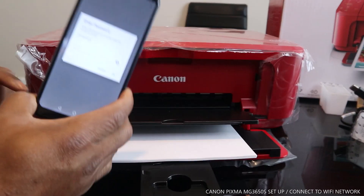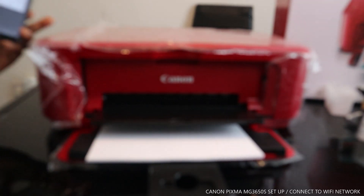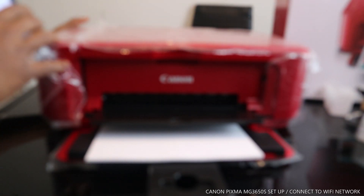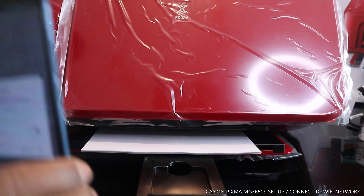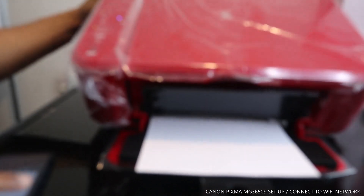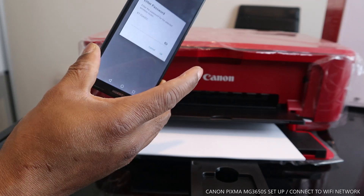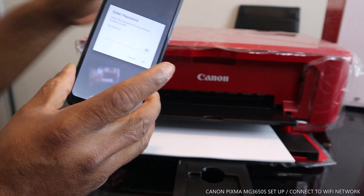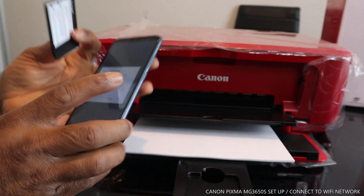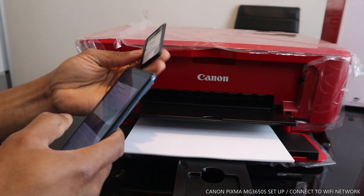Now it is asking for the password for my home network. The Wi-Fi light on the printer is still flashing, meaning it is not yet connected. I have my details here, so I am going to enter the password now so we can see if this printer connects.